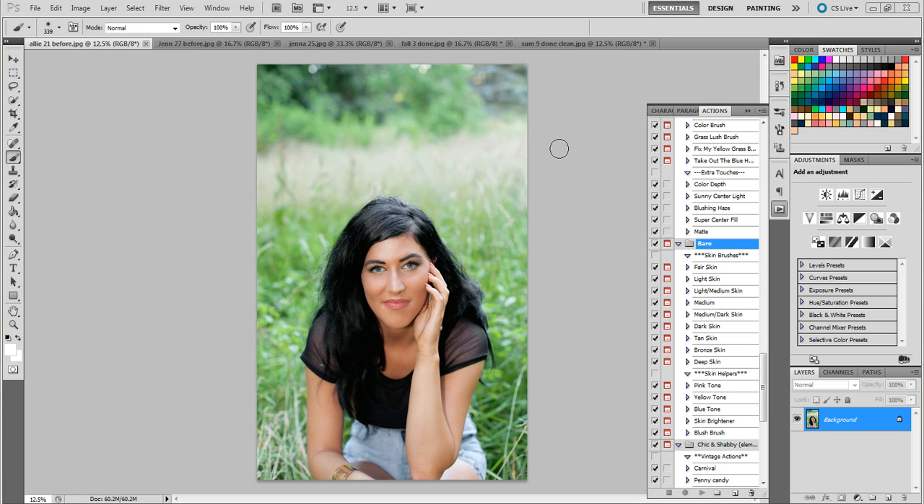I'm going to show you a couple of photos so you can see how these work. They're not very dramatic — they're not meant to be an in-your-face Photoshop skin action. They're very subtle, but they make a huge difference. I'm going to show you exactly what they do and the difference that they make.